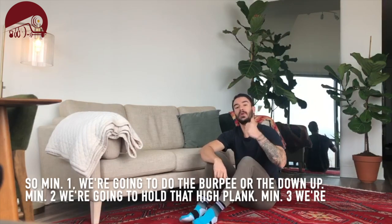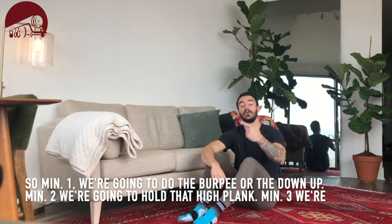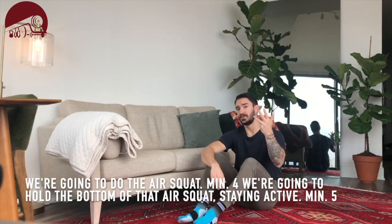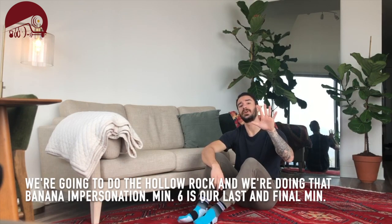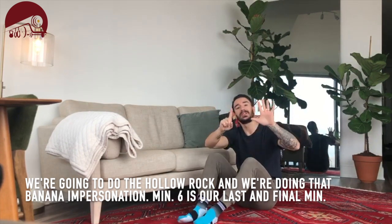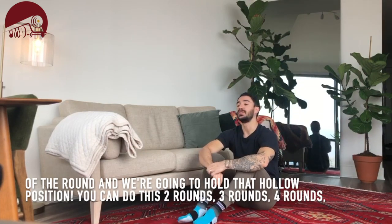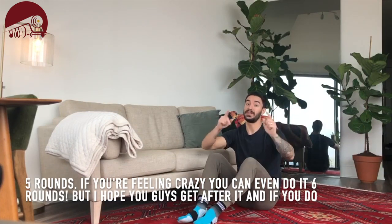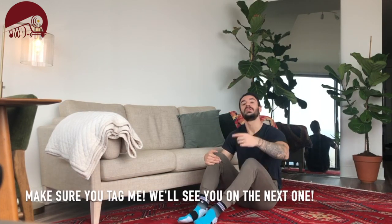Okay so to recap: minute one we're going to do the burpee or the down up; minute two hold that high plank; minute three do the air squat; minute four hold the bottom of the air squat and stay active; minute five do the hollow rock — that banana impersonation; and minute six, our last and final minute of the round, hold that hollowed position. You can do this two, three, four, or five rounds. If you're feeling it, you can even do six rounds. I hope you guys feel good after it — if you do, make sure you tag me.